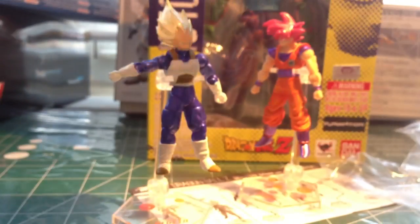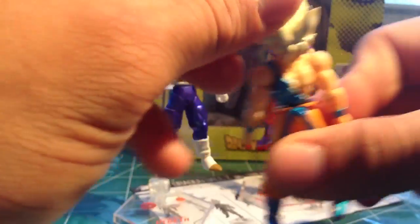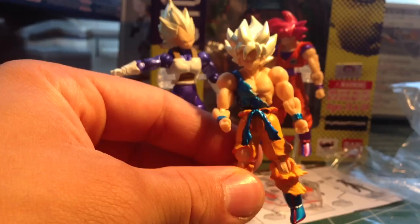And now Super Saiyan Goku. This is more similar to the Goku from the Frieza Saga, when you first transform Super Saiyan. The only issue is the neck — you really can't move him too much. It's just a regular ball joint movement, but that's still not bad. Not much movement in the shoulder with this Goku though — it's pretty stiff in the shoulders, but whatever. It's a pretty cool figure. I like it.